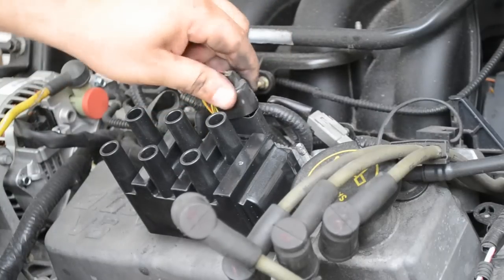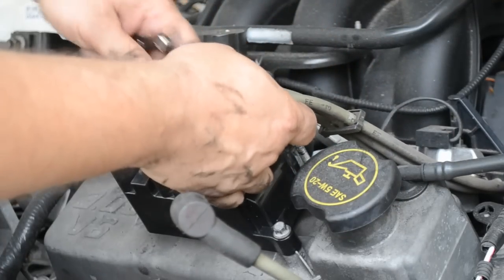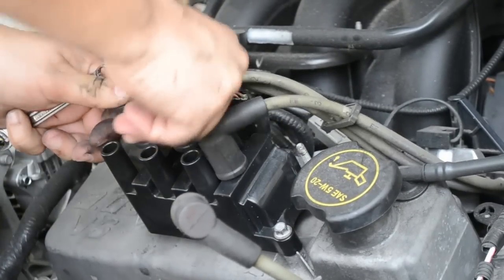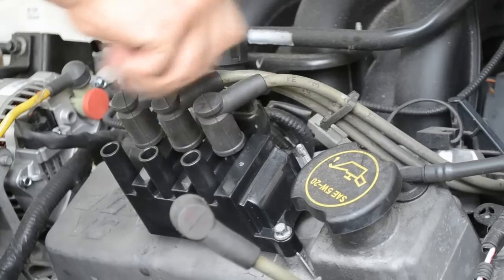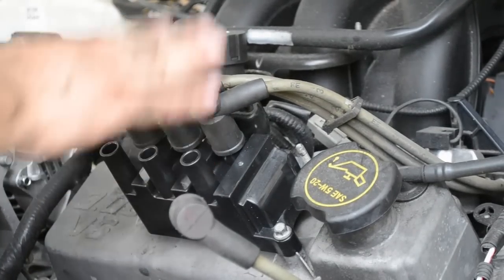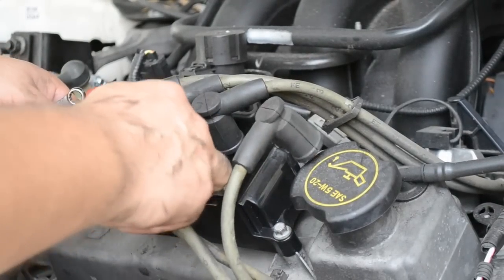Take this and go ahead and plug it back in. Some will give you a click, some won't. Now we've got our top three — I see our one, make sure it's in there tight. I see our two, I see our three, make sure those are in there tight first. Of course you're going to replace these like we talked about, but right now we're just replacing the coil. Then we've got our number four, I can see it written on there, and our number five.